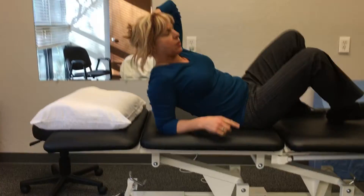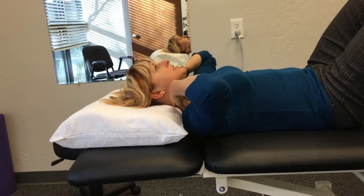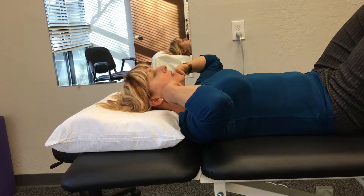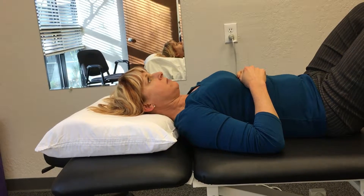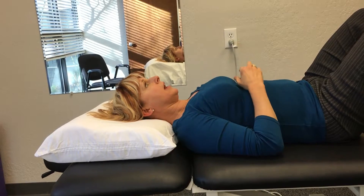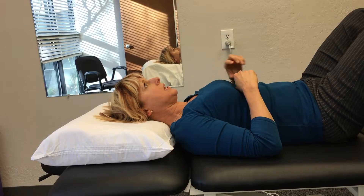We're going to work on the stabilizers of our neck. I have a nice cervical pillow here that fills up the space of my neck. What I'm really looking at is a small amount of movement right here. I'm bringing my chin in and down like I'm flattening my neck into the pillow. It's very soft and I feel the muscles right here. I don't want to lift up or look down at my feet — I'm looking straight up in the air.